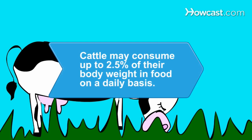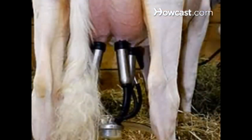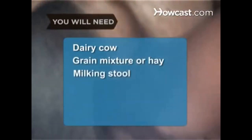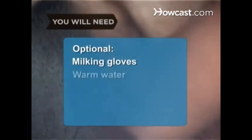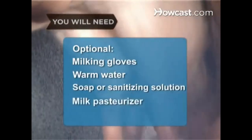Did you know cattle may consume up to 2.5 percent of their body weight in food on a daily basis. How to Milk a Cow. Modern milking parlors use machines, but milking a cow by hand is an ancient art. Here's the utterly perfect way to do it. You will need a dairy cow, a grain mixture or hay, a one-legged milking stool, a stainless steel milking pail, optional milking gloves, warm water, soap or sanitizing solution, and a milk pasteurizer.